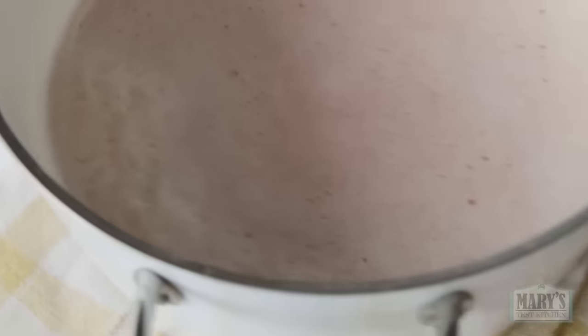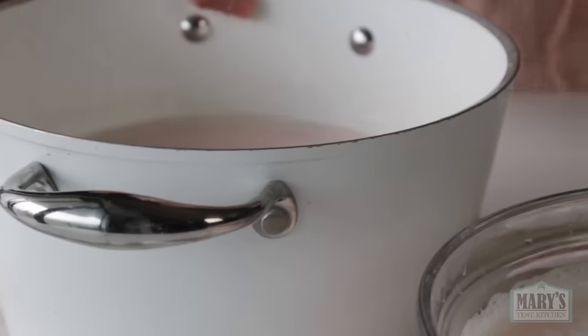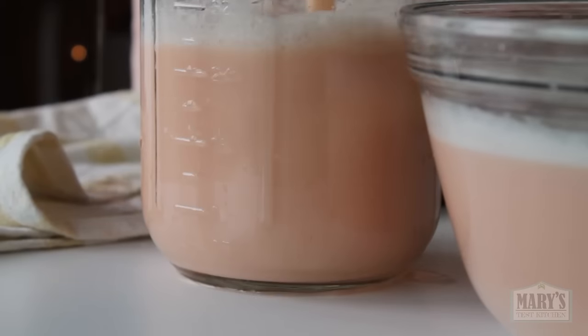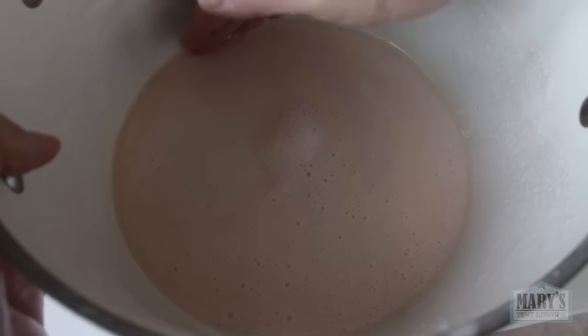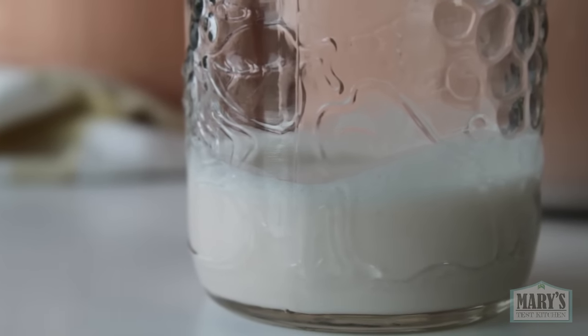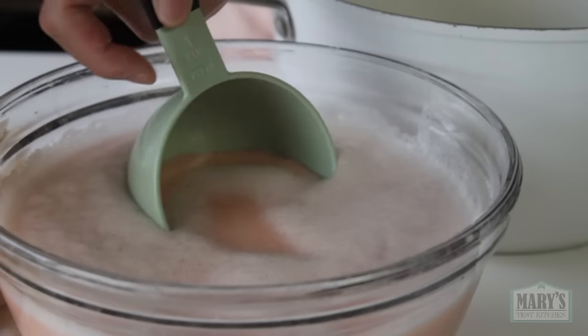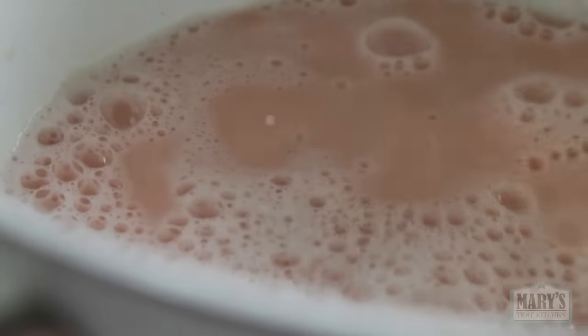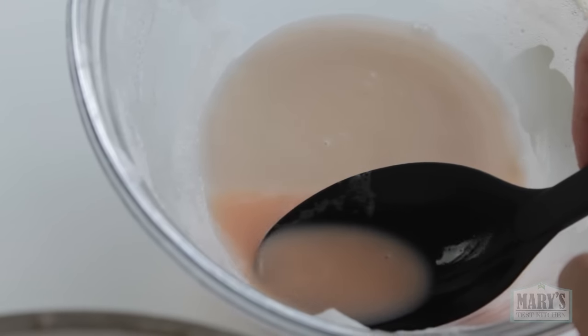Lentils have way more starch than soybeans so we're going to have to let this settle for at least 15 minutes. After about 15 minutes you can see the layer of starch through the glass bowl, and you can assume the starch has settled in the pot as well. I'm going to pour the milk off the top into this extra large mason jar and see how much starch comes loose from the bottom. Just like with our fava bean milk, I'll gently scoop the milk into my cooking pot whilst trying not to disturb the bottom layer of starch, leaving the last trace of milk behind because it's not possible to get it all without contaminating the protein milk with the starch.